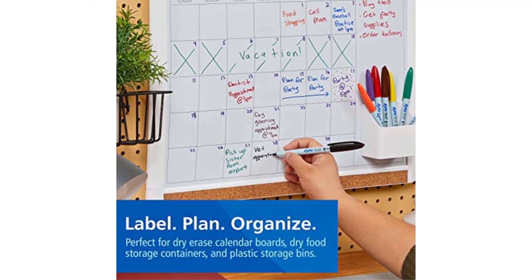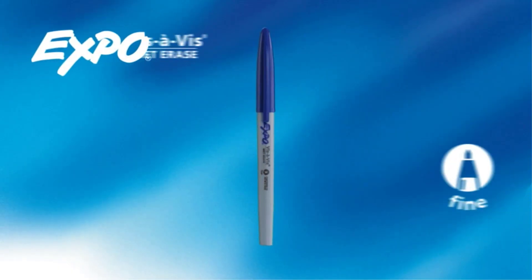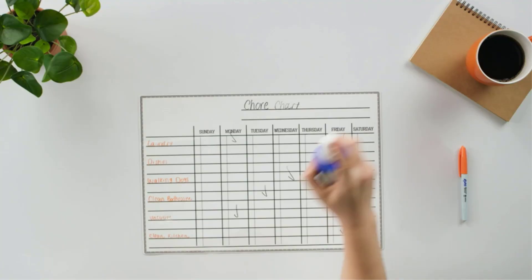These are serious wet erase markers, but I think they are more at home in a corporate or higher-learning environment. This is evident from the very limited number of colors available. If you need markers for art projects, these may not help you that much.